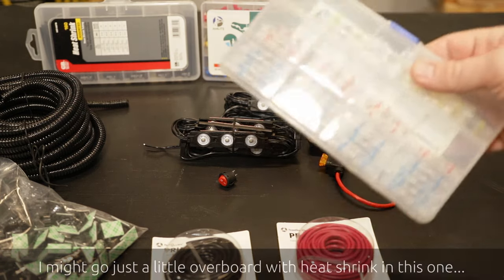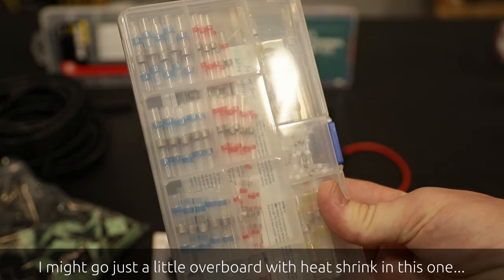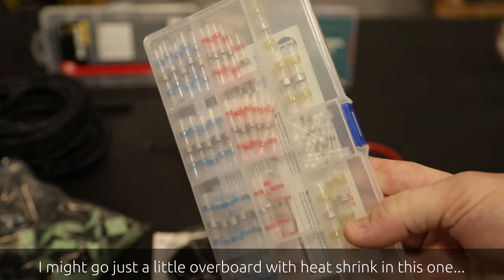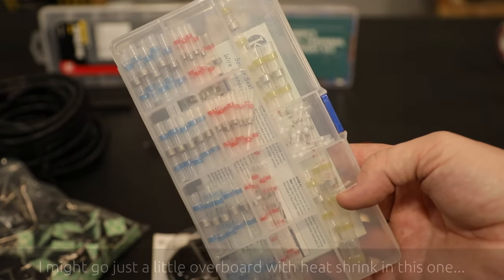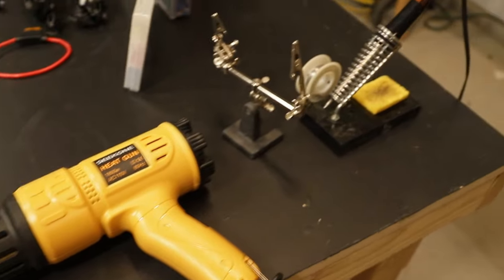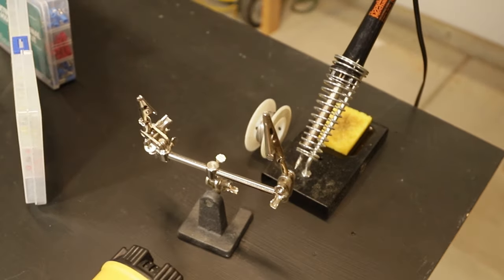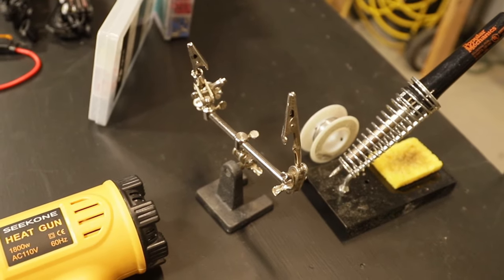In this video I'm also going to be trying out these new heat shrinks that have the solder already built into them — that's going to be an interesting idea. I've seen these used in other videos and people seem to like them quite a bit, so I'm going to give these a try. We're also going to need a heat gun, soldering iron, and some solder, as well as some of these little helper clips that can make it a little easier to do the soldering.